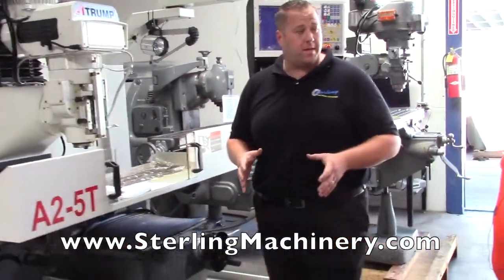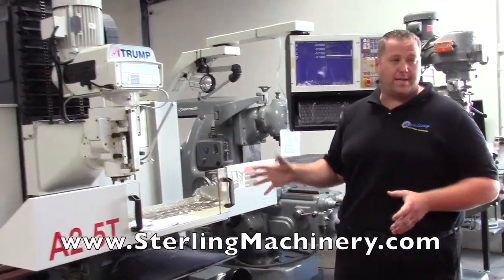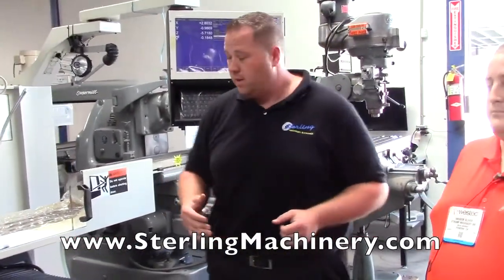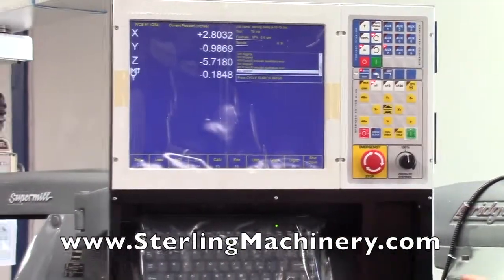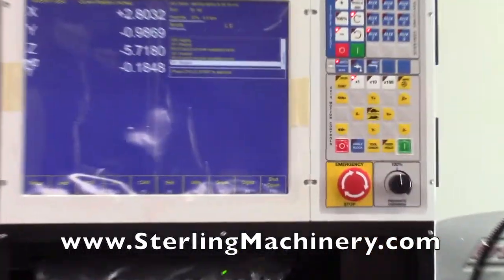I want to go ahead and run a few things on this machine — let's see how quiet everything is and how easy it is to pull up the computer. It's a nice big screen — 15-inch LCD color, using the Centroid Control M400i.